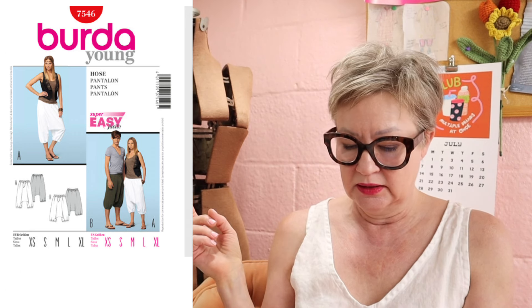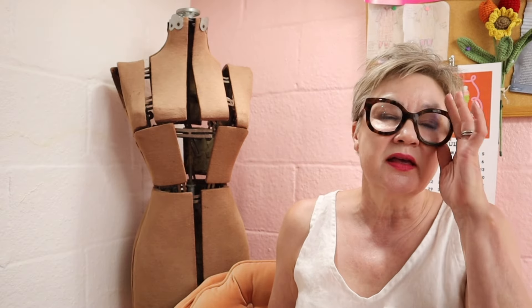As you guys probably know, my favorite pattern for drop crotch pants is Burda 7546, which I've made I think three times. I altered them a little bit — I made the leg a little bit longer, went down a size, and I did not put elastic in the hem. I've made them that way like I said I think three times and those are my favorites.